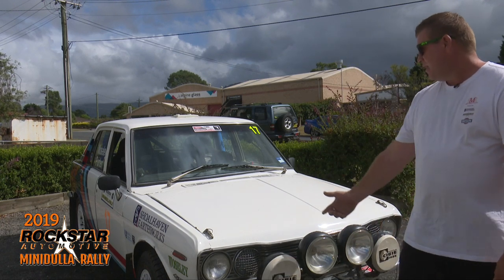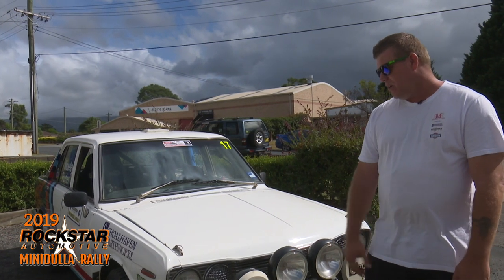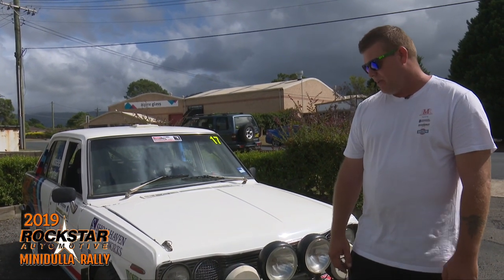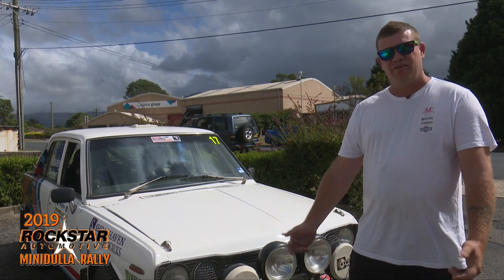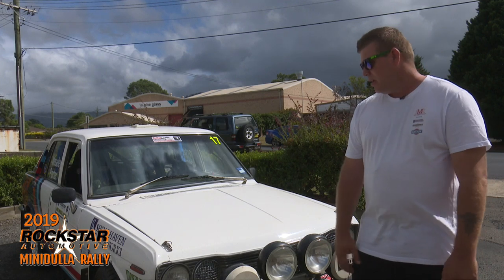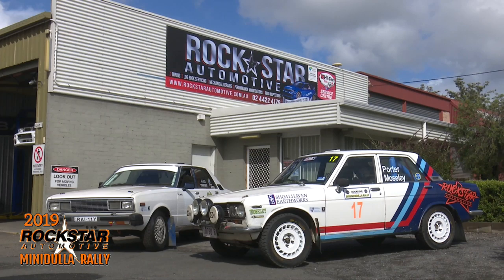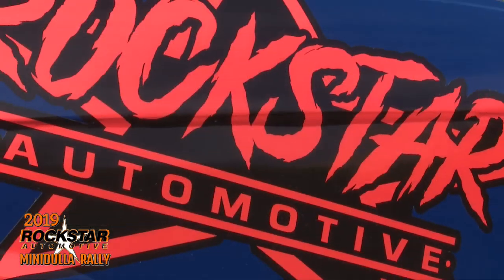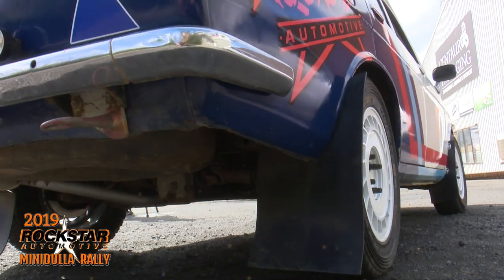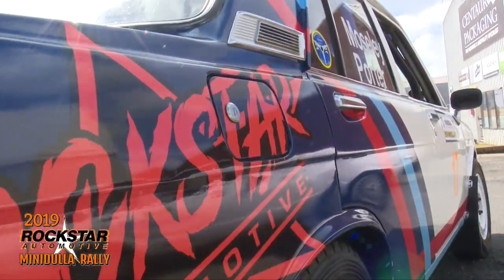This is my Datsun 1600 that we run. It's a 2.4 L-series motor, so not your stock L-series motor they came out with. Makes about 160 horsepower and a lot of mid-range torque, so pretty quick. It's got all custom suspension and everything under it. It's a fun little car to drive — really fun to drive. I've had this car for about four years now.